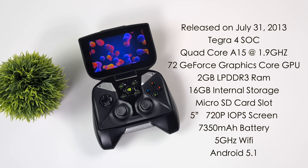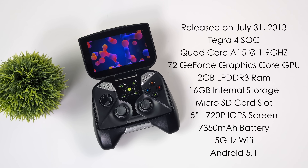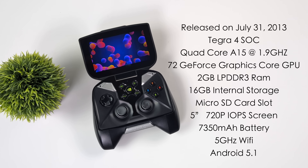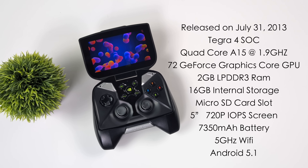Taking a look at the overall specs: this is powered by the Tegra 4 SoC — a quad-core A15 chip up to 1.9GHz. On the GPU side, it had 72 GeForce graphics cores, and it was the most powerful ARM or mobile GPU on the market at the time. We've got 2GB of LPDDR3 RAM, 16GB of internal storage, a micro SD card slot, a 5-inch 720p IPS display, and a 7350mAh battery. It also had 5GHz Wi-Fi because they were really touting GeForce Now. And this is still running Android 5.1 — we're on Android 14 now, with Android 15 coming in a couple months, so we're working with a pretty old OS.